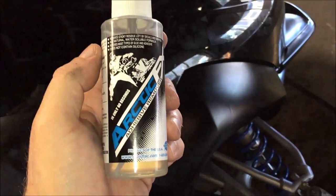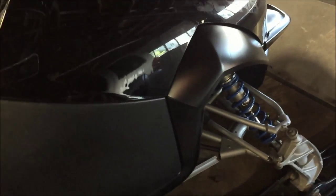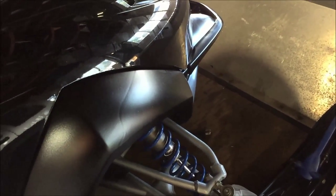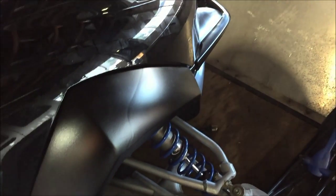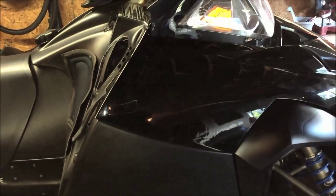This adhesive remover works great - you just spray it on and it liquefies the old adhesive and it comes right up. I'm going to start removing the adhesive from the hood. Since this is a freshly painted surface, I'm going to mask that off because I don't know what type of reaction the adhesive remover would have with the paint - just an extra step to be safe.